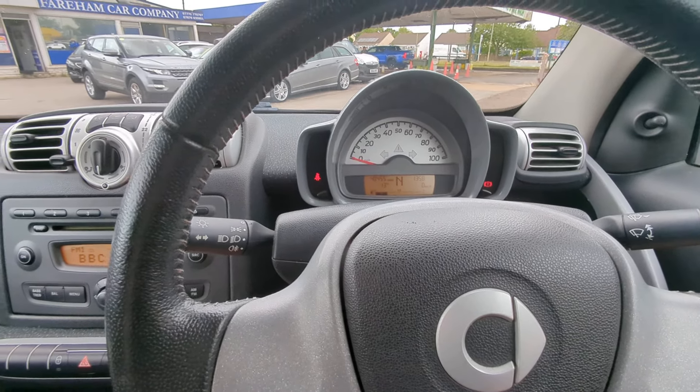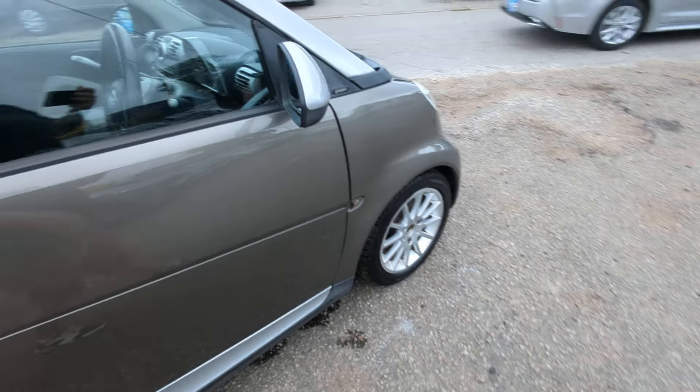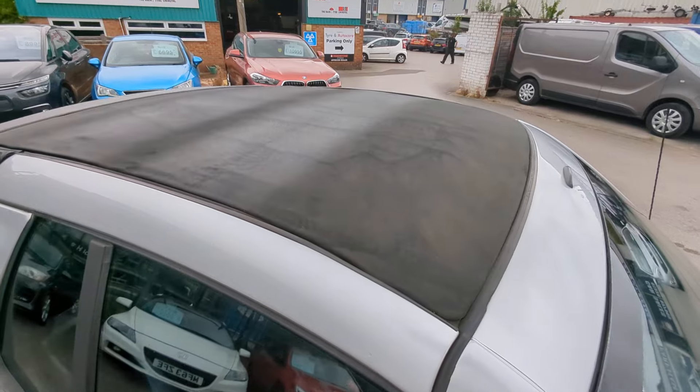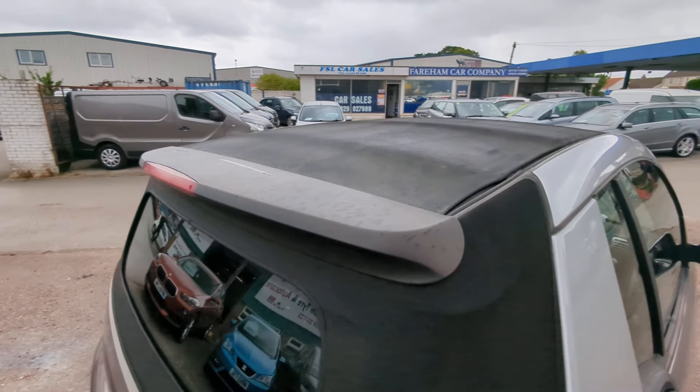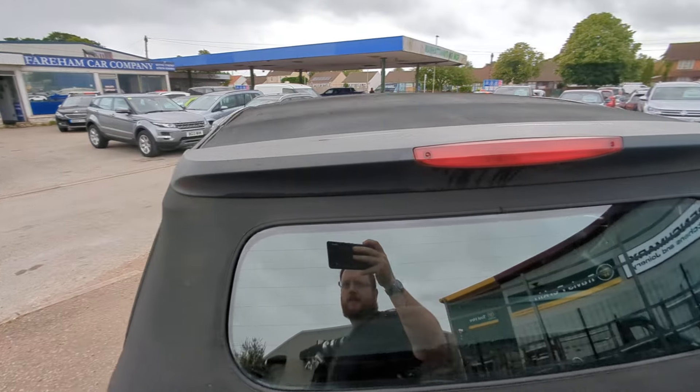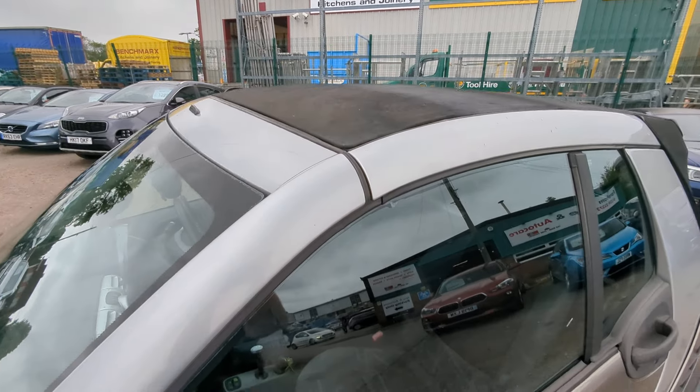That's everything I can see. While I finish up I'll take you out and show you the car with the roof on. I'll put online as many pictures as I possibly can of the interior, exterior, and paperwork. What we're trying to do is give you the experience of coming down here to the site to view the car without having to leave home.